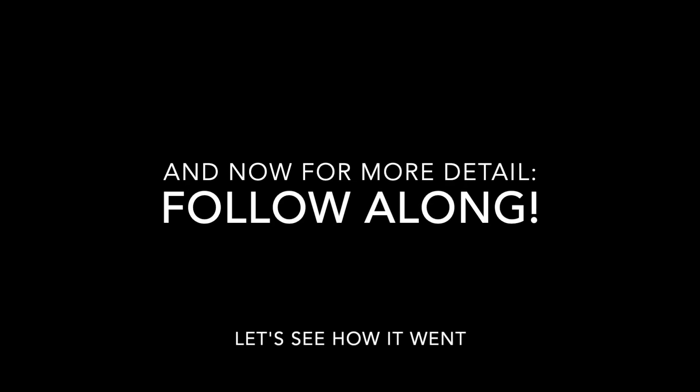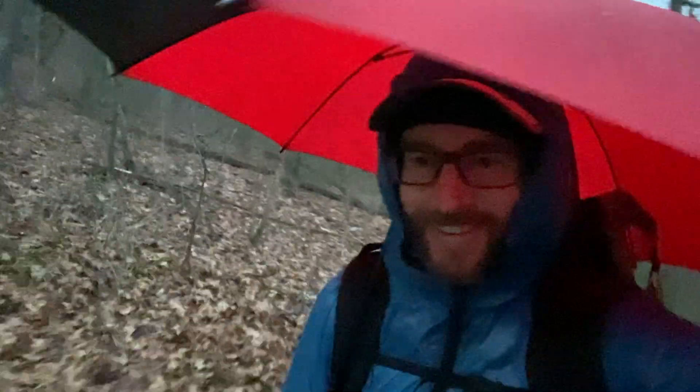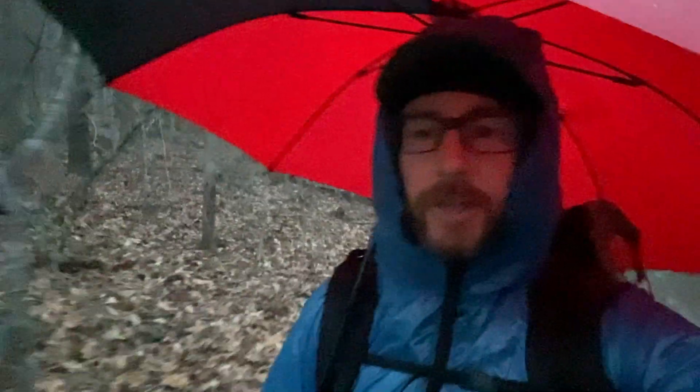I've wanted to try this for years and this is my first chance — the first time I've had a chance to try the umbrella attached to the shoulder strap while I'm hiking. I don't know if I'm going to like it or not, but it should be way better than rain gear as it'll keep the rain completely off my torso if it stays in place. And I won't have to have that wet jacket. So far, pretty good. Definitely not going to be great in a big wind, but there's no wind to speak of right now, so we'll see how this works.